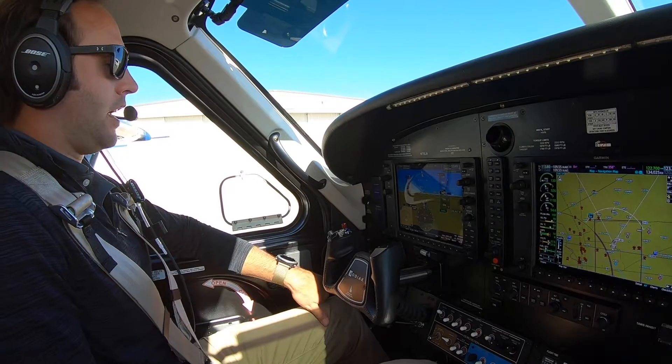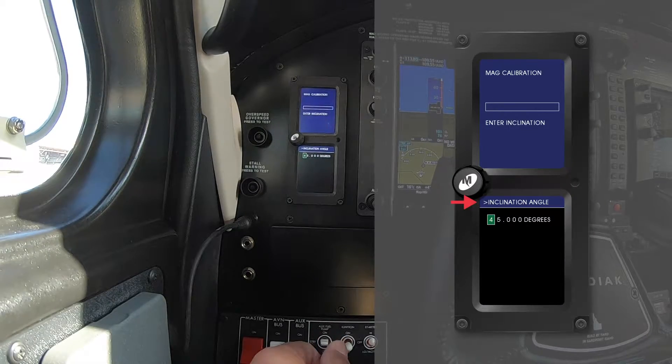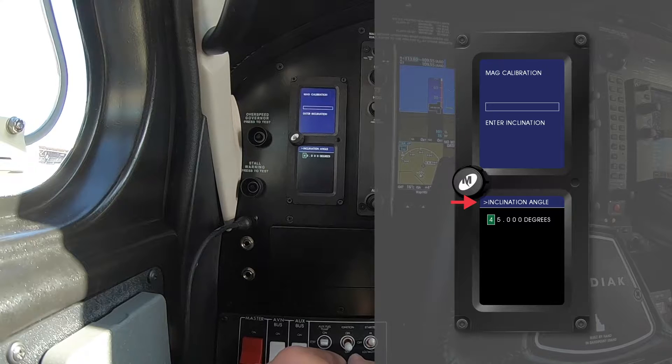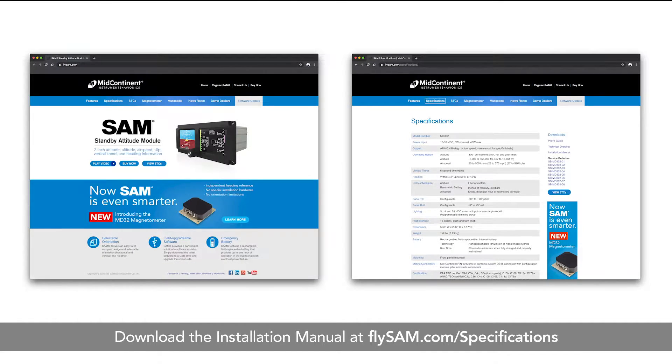The first thing to look for is your inclination angle. The inclination angle is different depending on where you're located around the world. That's because magnetic north isn't actually your true north — it's a little bit off, so we have to set in an offset. Magnetic north is kind of down through the earth where we are here. To find the inclination angle, check out the installation manual on flysam.com.